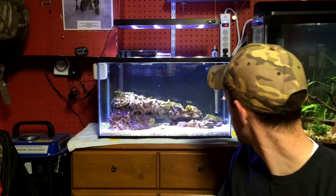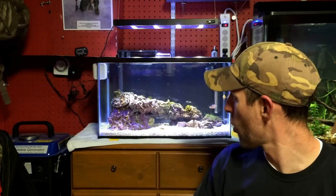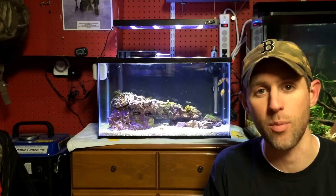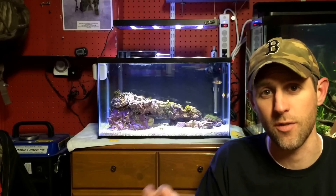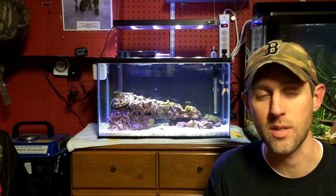He is also doing great. A few weeks ago I got an emerald crab to deal with some of this green hair algae. I don't have a whole lot of it — it's not spreading like crazy, but it is in a few spots. He seems to eat it a little. I also got two Mexican turbo snails. They could care less about it, maybe they eat it at night. But it's not spreading; it's been the same for a couple weeks. It's just in a few spots and it is where it is.